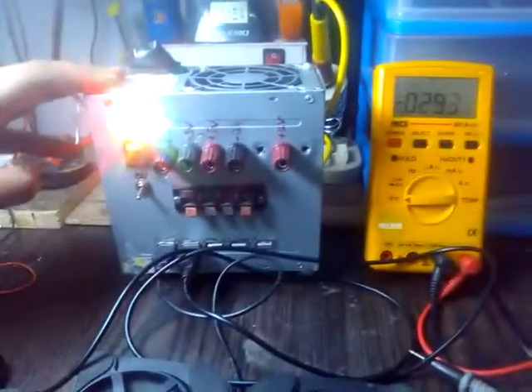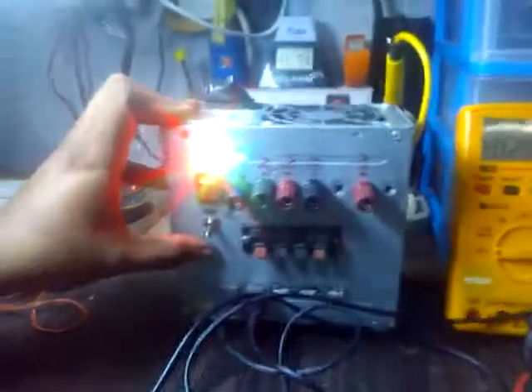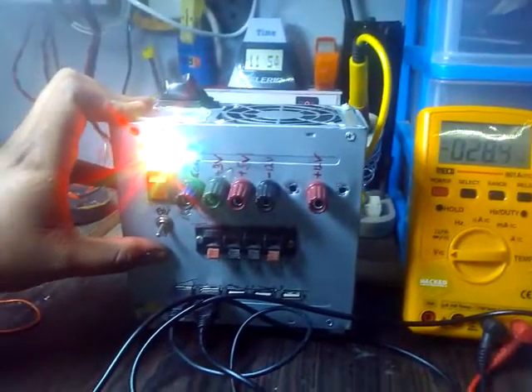So this is my ATX bench power supply. If you want to know how I built it, please comment below — I will definitely show how it is built. Thank you. Thanks for watching.